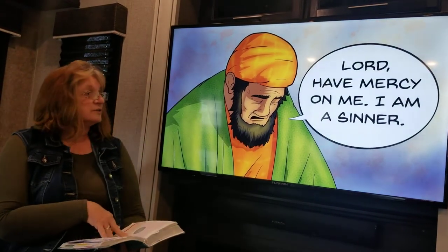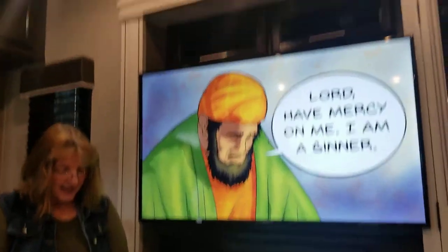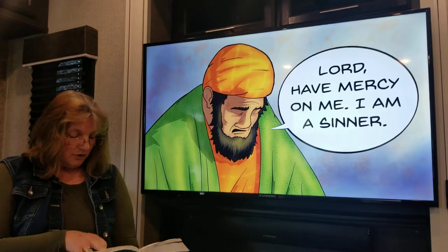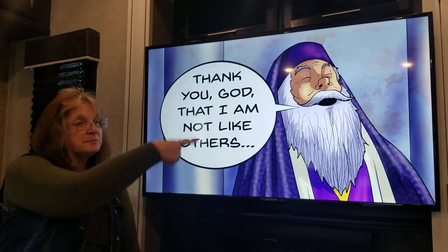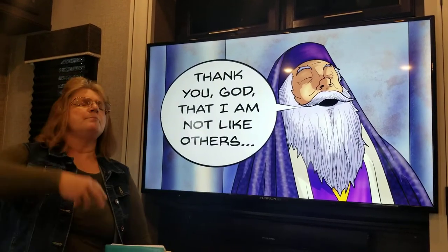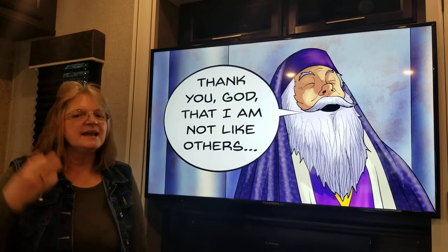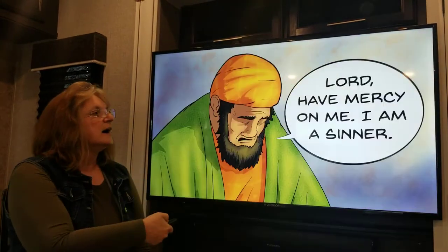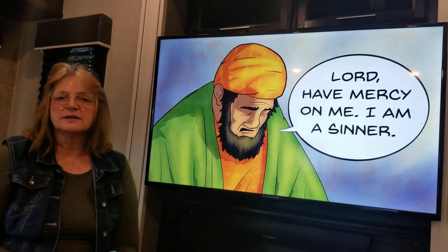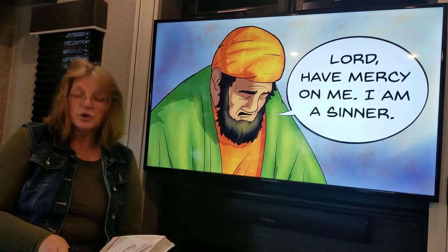Boys and girls, Jesus went on to say: 'I tell you, this sinner — not the Pharisee — returned home justified before God.' For those who exalt themselves, who make themselves bigger than what they need to be, those who brag and say great big flowery prayers — God doesn't hear that. God rejects that. God hears your heart, and He knows what's on your heart. If you are true in your heart in your prayer, then God will hear that prayer.